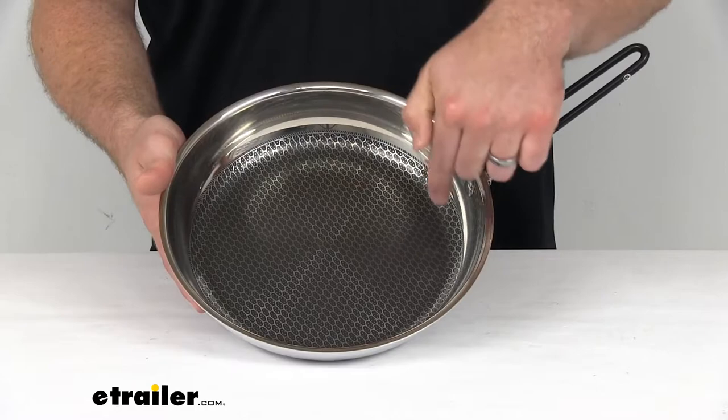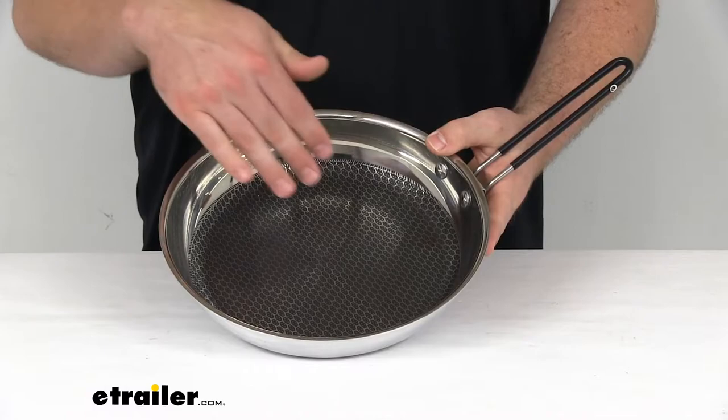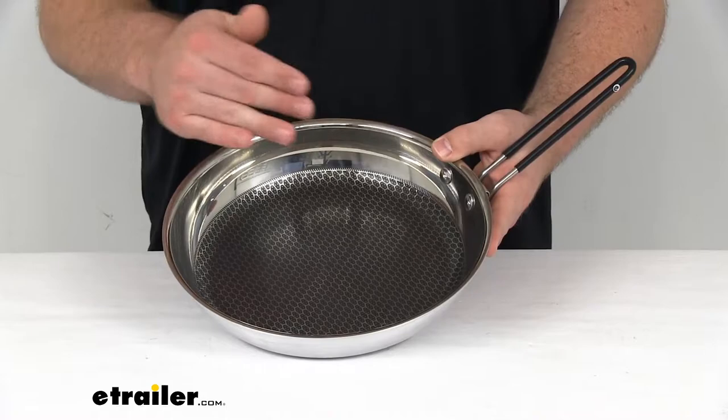This is going to have a laser etched center that's going to help protect it from getting scraped by your utensils. It's also going to make cleanup much easier because the food is not going to have as much surface area to adhere to.